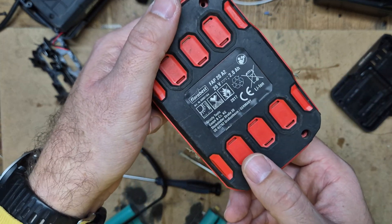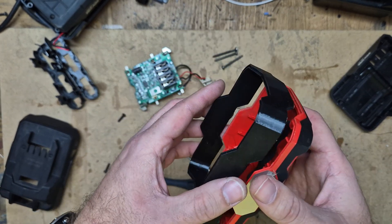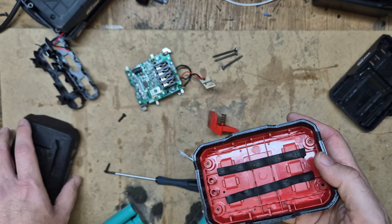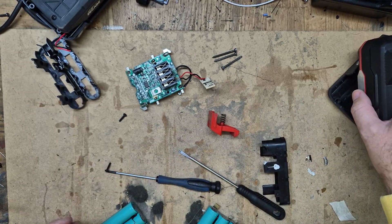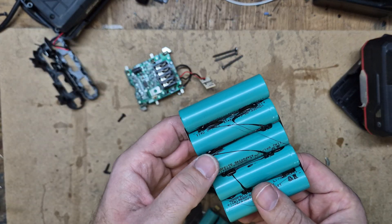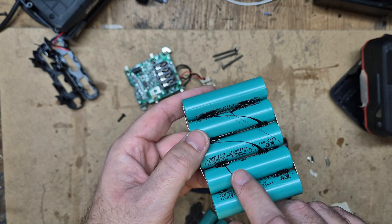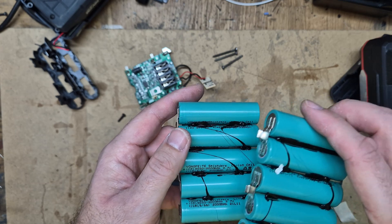I 3D printed this extender which I'll put here, and then I will double the capacity. I took those batteries from the My Project lithium — they are 2 amp hours — and I will put them in parallel.